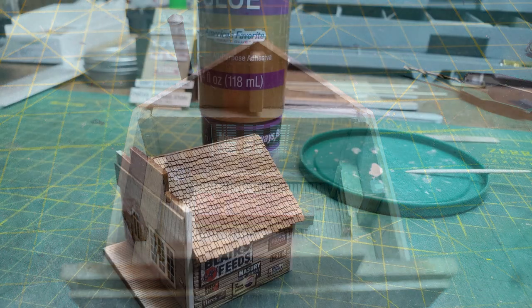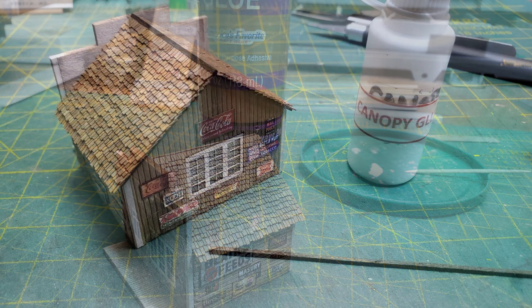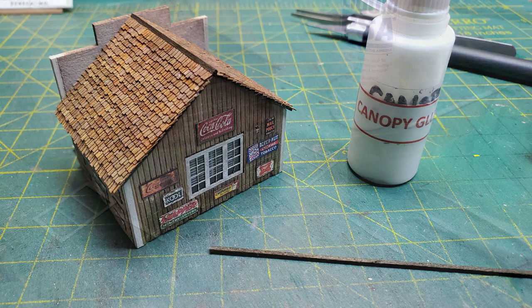Once the stove was glued in place, I was ready to glue the roof onto the building. And after that was glued in place, I used a piece of strip wood that came with the kit, dyed it brown, and glued it on for the ridge peak. That's why I wanted my shingles to end up at the top.